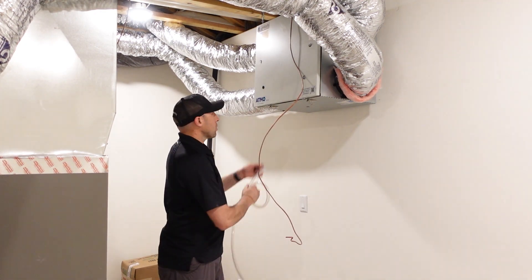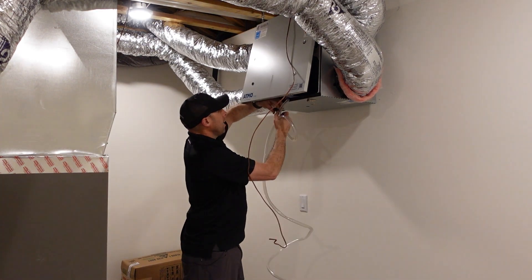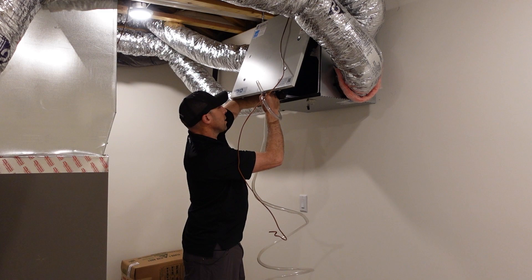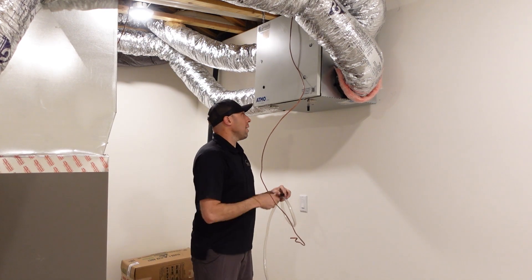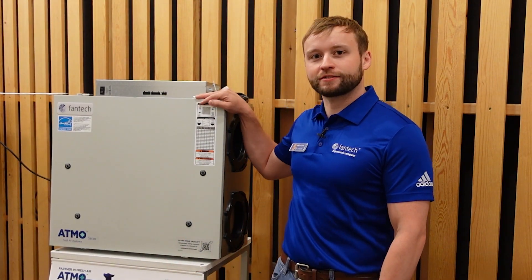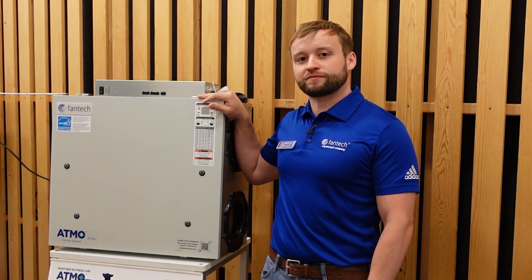Those are our remaining details to wrap up on this Atmo series fresh air appliance. I'm pretty thrilled with the install — I think this is something that your typical subcontractor is not going to have any problems with. Get them into the Fantech system and enjoy your fresh, clean air. Thanks again for showing us how easy it is to install an Atmo fresh air appliance, and we'll catch you next time on 5 Minutes with Fantech.